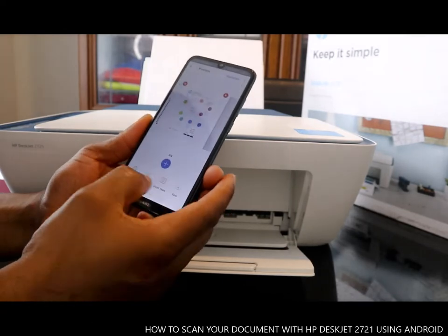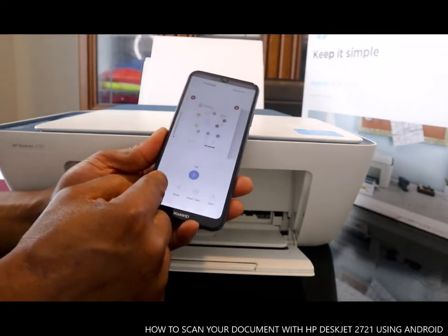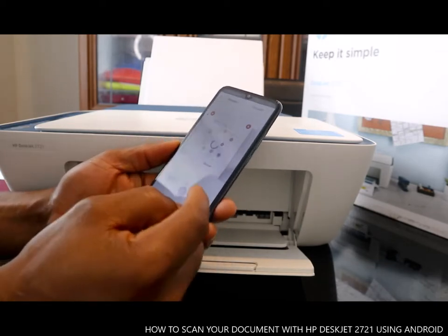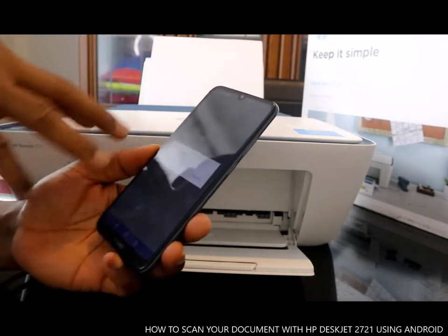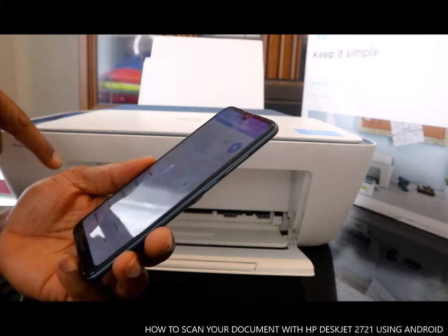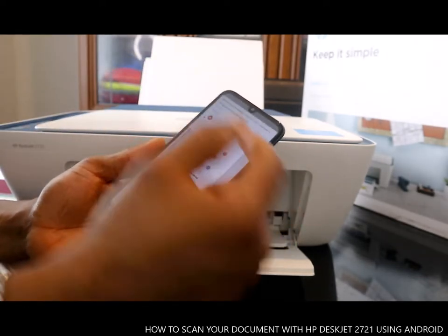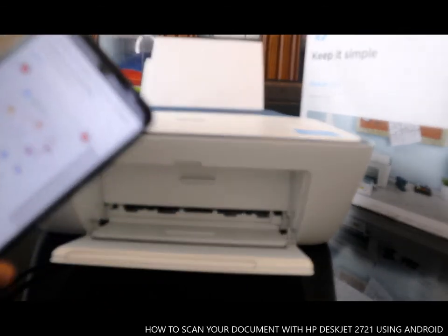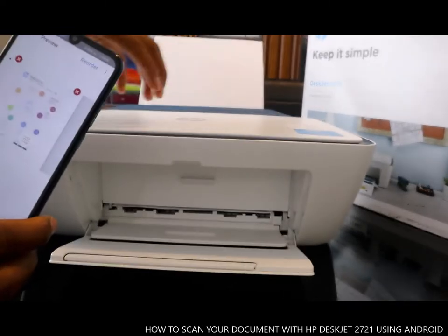The next thing we need to do is send this document to my email address, or you can share it with anybody. If you want to print it, you can select Print — those three documents will be printed out straight away. So we select Print.